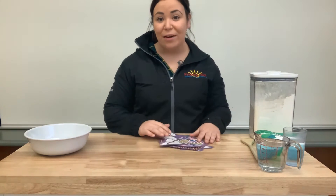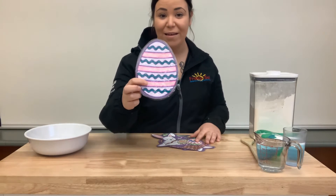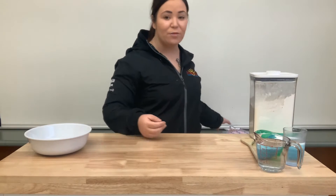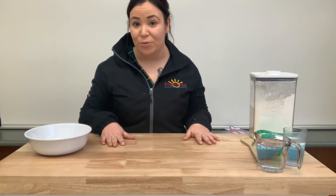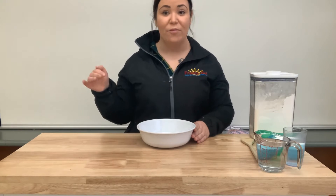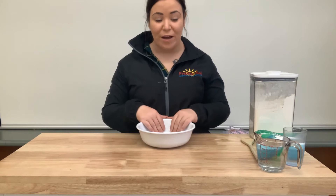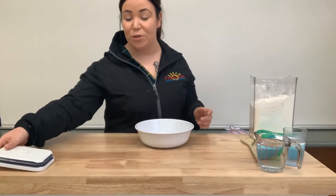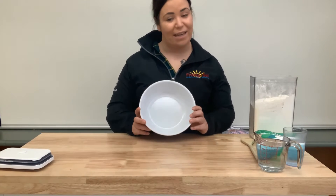So nous allons faire un oeuf, juste comme celui-ci, mais avec de la pâte. So we're going to do an egg just like that one, but with some dough — la pâte. Et là, vous pouvez le mettre dans votre maison, vous pouvez l'accrocher. So on va faire la pâte au sel. So we're going to do a salt dough. Ça c'est très amusant!